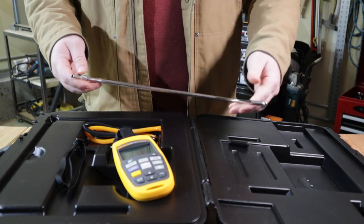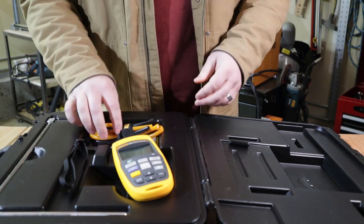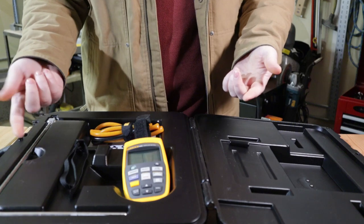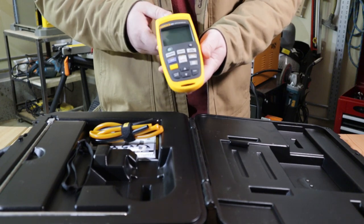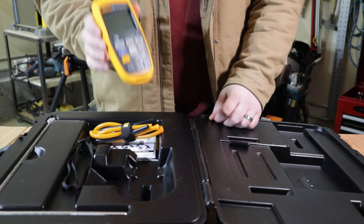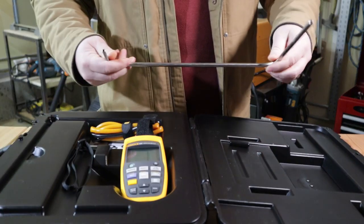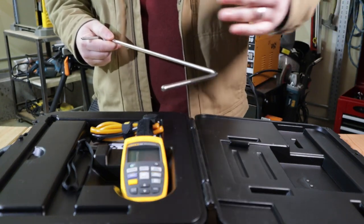It also does cubic meters and a couple other units, but we just use CFM. If you're using this on a VAV, most of the time they've got a pitot tube installed or use a flow ring. Flow rings have a different correction factor — the k-factor — that you'd have to enter in, and it reads a little differently than a pitot tube. A timed traverse through the duct, getting readings from one side all the way across to the other, is the most accurate method.